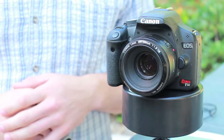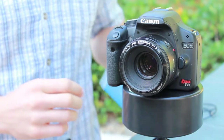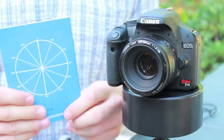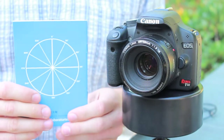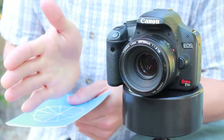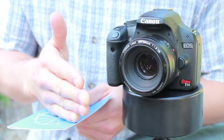Now you need to decide your angle of rotation. If you don't know how many degrees you want your camera to move, you can grab the Radian manual, which on the back side has this handy diagram. You can set it next to your camera and say, okay, my camera is pointed this way and I want it to point that way — and that's 40 degrees.